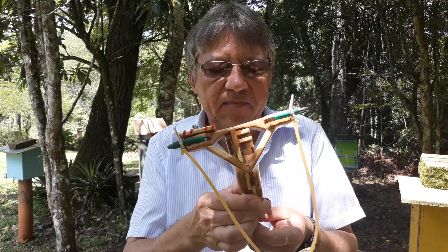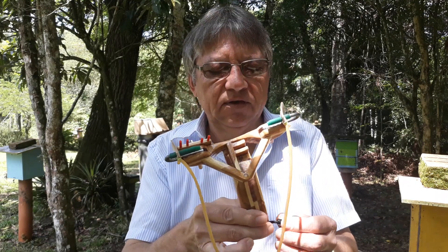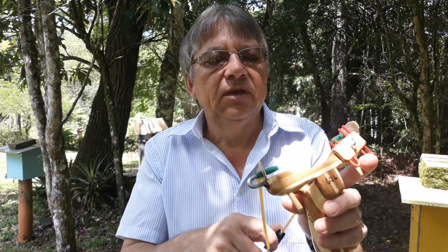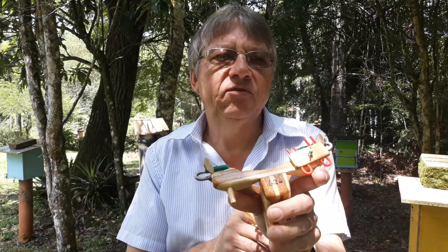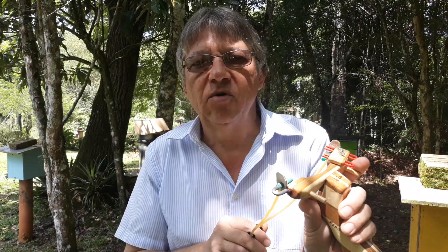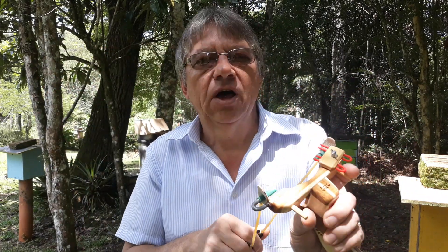É aquela história: é estilingue de precisão. O pessoal diz que todo estilingue tem um ponto de mira — tem, tem um ponto de mira — mas não mira. Eu tenho outro estilingue que tem mira, que eu vou fazer um vídeo para vocês, que eu já usei várias vezes mas não expliquei a diferença entre pontos de mira e estilingue com mira. Eu vou fazer um vídeo bem detalhado sobre isso. Todo estilingue, por mais simples que seja, tem uma referência de ponto de mira. Mas quando você tem mais referência, mais precisão você vai ter — é automático. Senão, ninguém estaria lá, tipo os chineses, fazendo pontos de mira para ajudar o atirador.